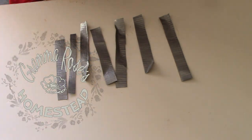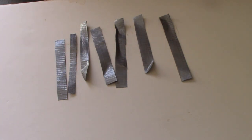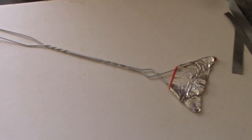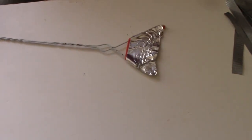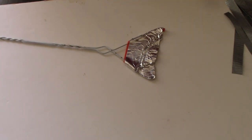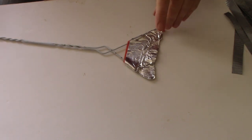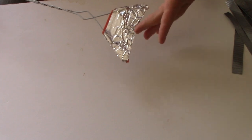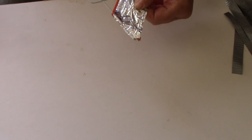Hey y'all, Grandma Rose here. Let me show you what I've got. Do you recognize this? You probably do — it's a broken fly swatter. It broke in half, split about halfway, and I repaired it with aluminum tape that I used for my plant labels.